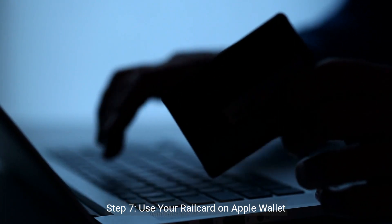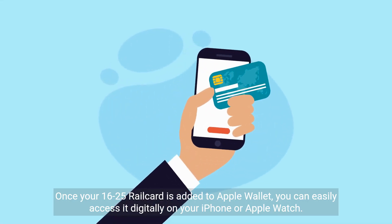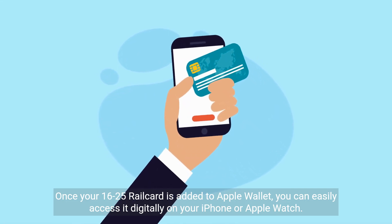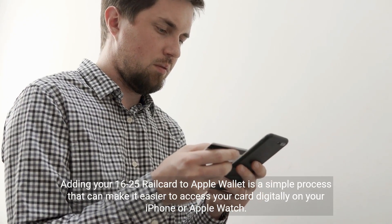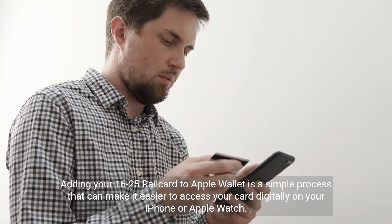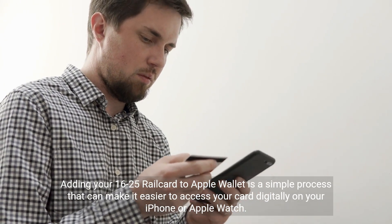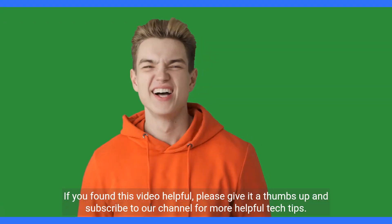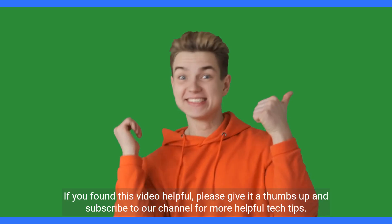Step 7: use your rail card on Apple Wallet. Once your 16 to 25 rail card is added to Apple Wallet, you can easily access it digitally on your iPhone or Apple Watch. And that's it — adding your 16 to 25 rail card to Apple Wallet is a simple process. If you found this video helpful, please give it a thumbs up and subscribe to our channel for more helpful tech tips.